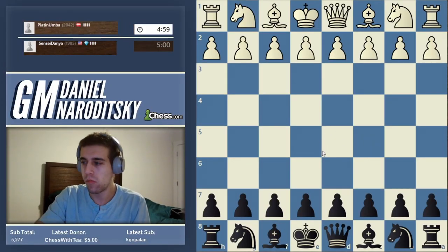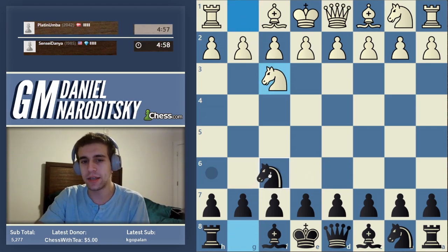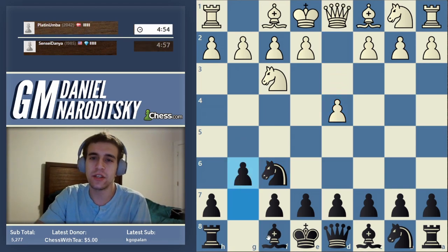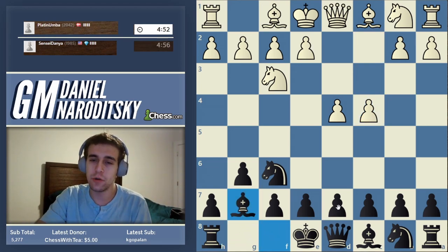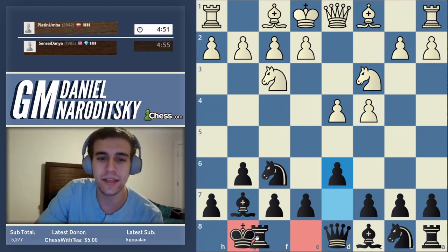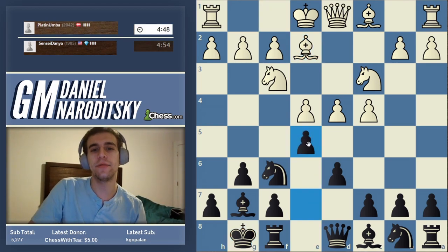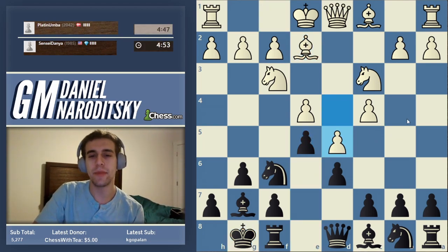Platin Umba 2042. I'm going to start playing different openings. Now let's continue playing the King's Indian. Rook8 is not senseless — you have the f8 square there, and with a closed position you can move back to f8. So we have a King's Indian. Black castles and e5 — this is the main line of the King's Indian.